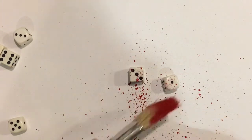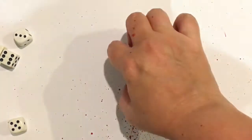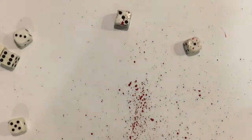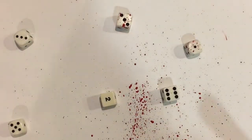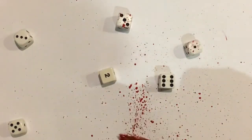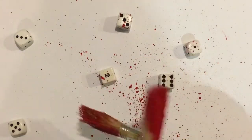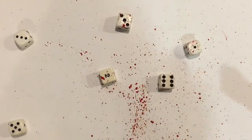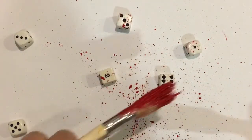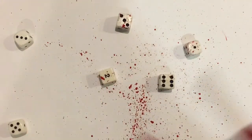Remember, don't turn them over until they're dry. You can probably see the effect better on the paper than the die — you get the idea. So that's all you do: splatter them, wait for them to dry, turn them over, do the other side, and then check that they're still rolling okay.